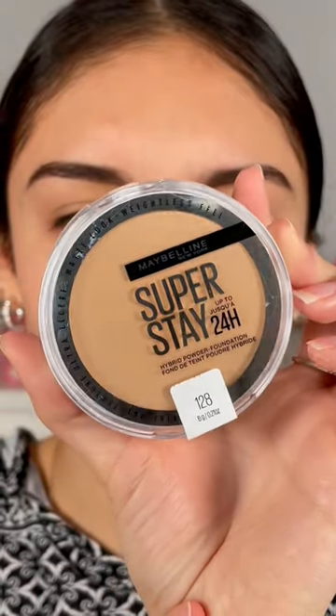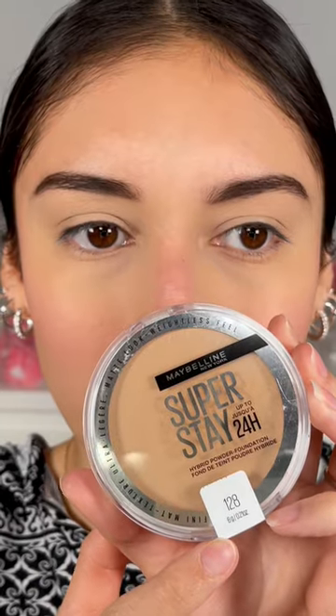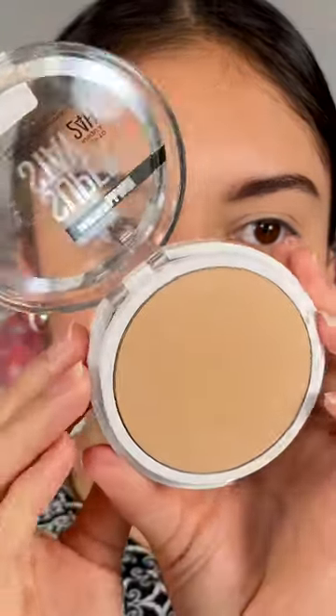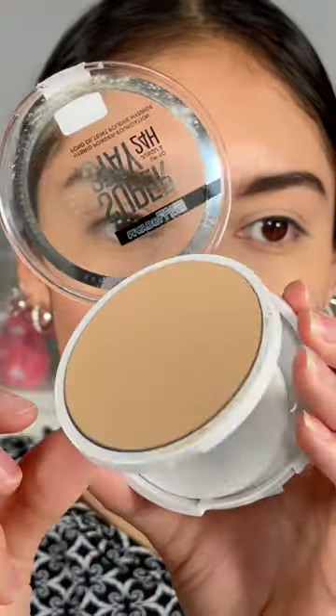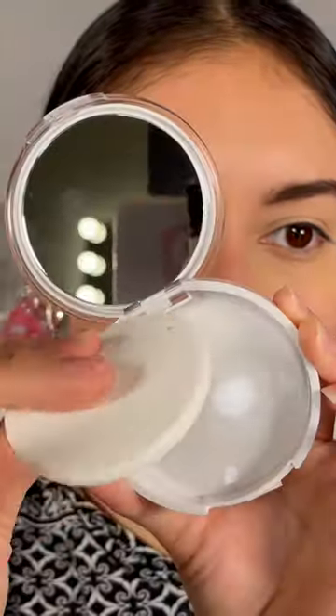Maybelline Superstay 24-Hour Hybrid Powder Foundation — I have this in the shade 128. When you open it, it comes with a little lift, a mirror, and a little spongy applicator.